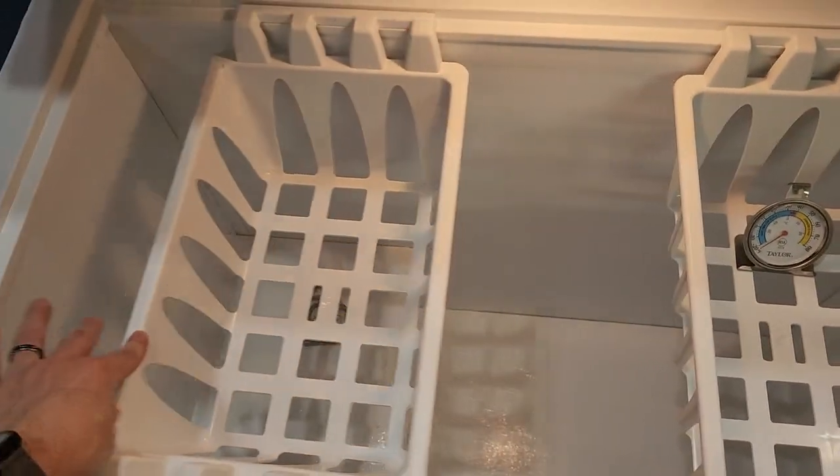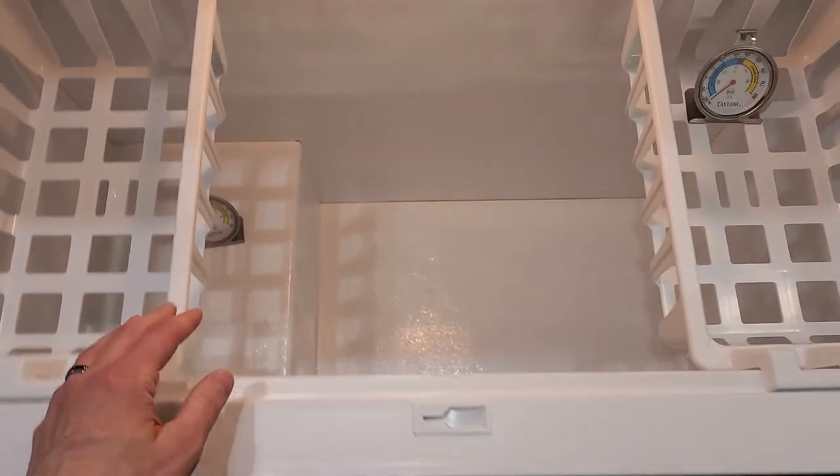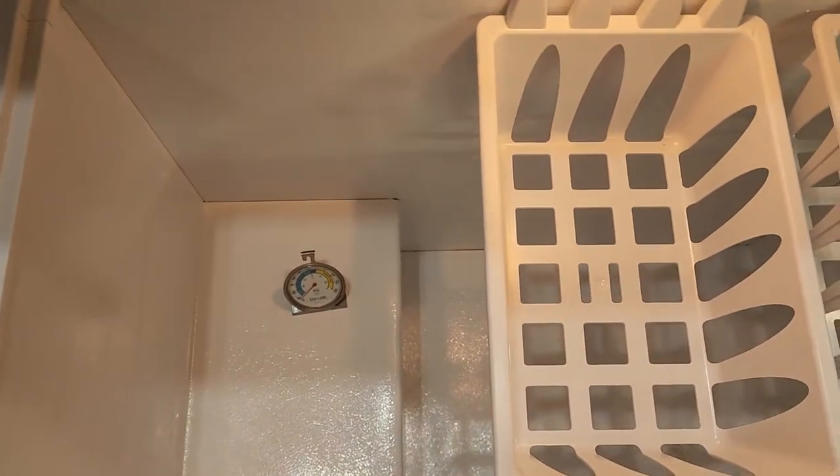Got these little baskets that slide around and tons of space down in there with a little drain. You pull that out and you pull that out if you ever feel the need to defrost. However, as long as you keep it nice and tight it should be good to go.